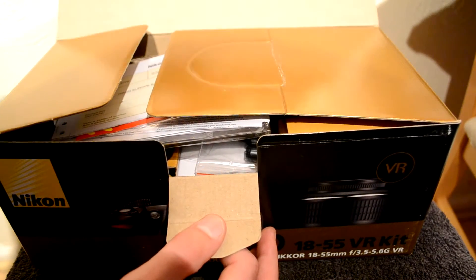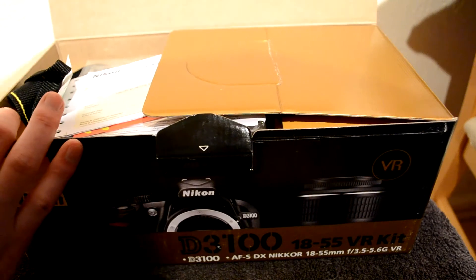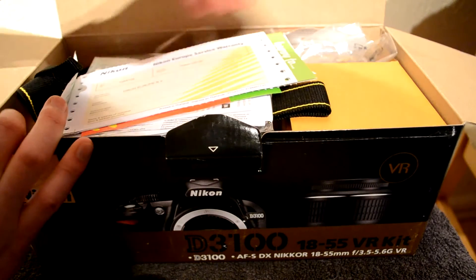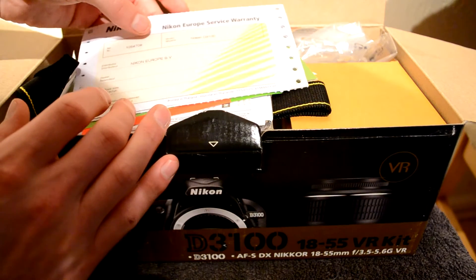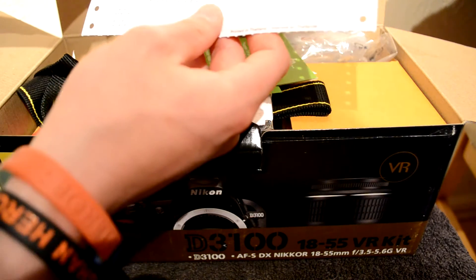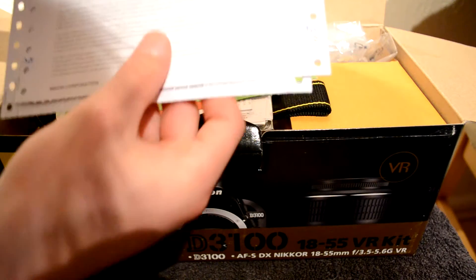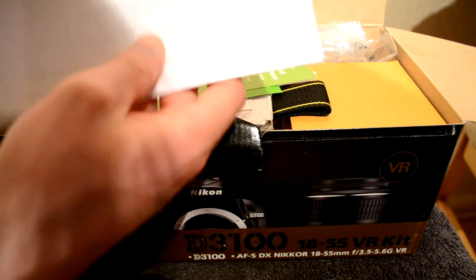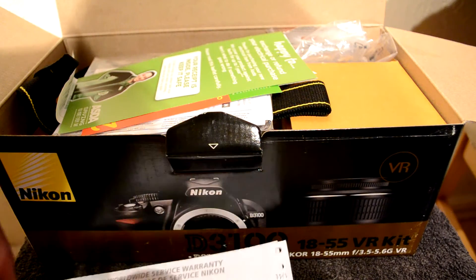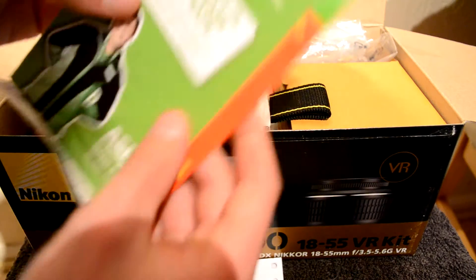And inside what we've got — this is the warranty document, and all sorts of information about what I need to do when I need to claim warranty on the camera if it breaks. This is my receipt.